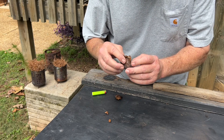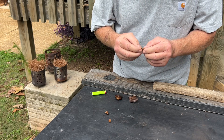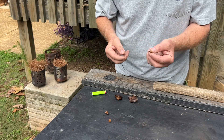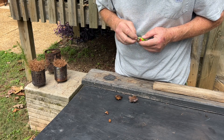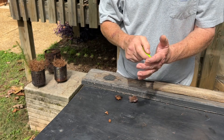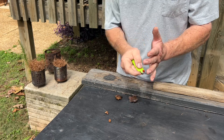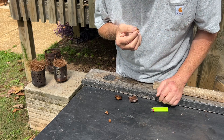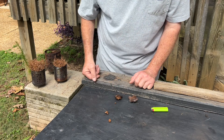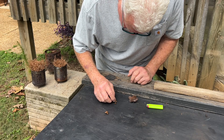Break off a little piece of this lighter colored stuff. Once you get this ignited, you can transfer it to some more of the fungus. Can you see it smoking? We'll go ahead and add some more pieces to it so it won't burn out on us.